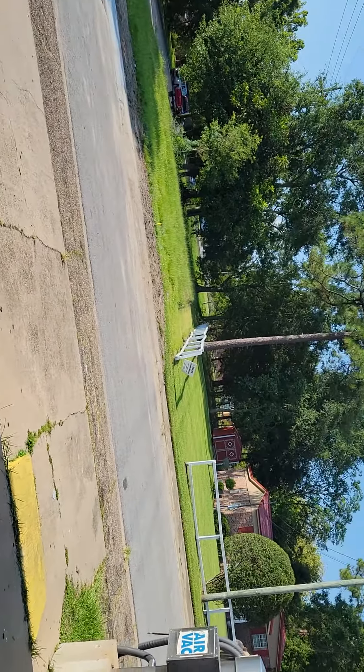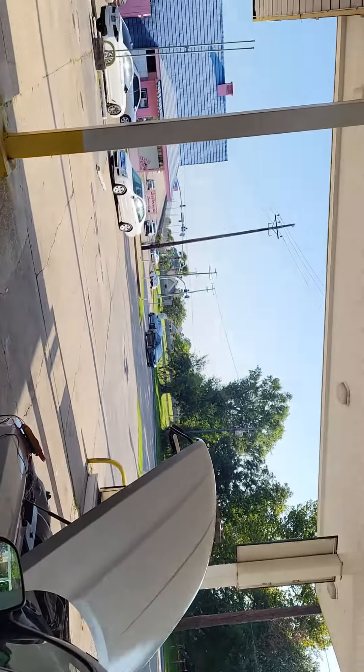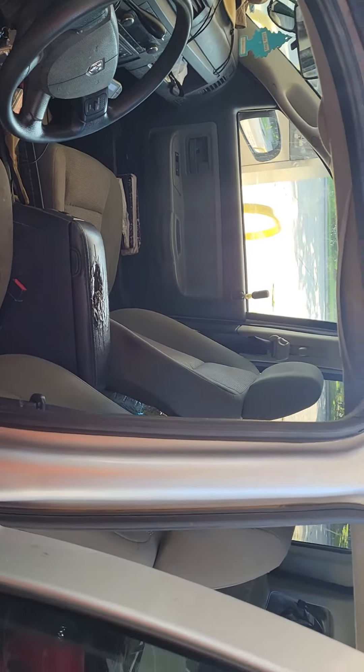Luckily I was able to roll — rolled all the way down the road and made it to this little shady spot under a closed-down gas station. Lucky me. It had seven volts on the battery. I wonder if that's enough to unlock the doors — oh, almost, almost, they're moving.